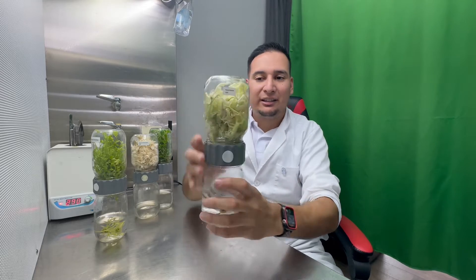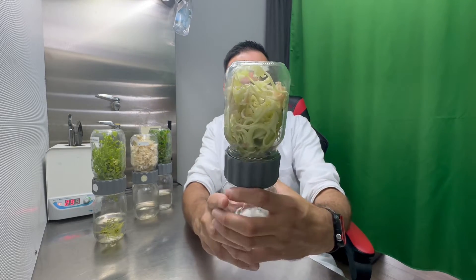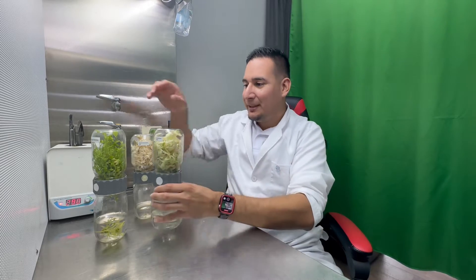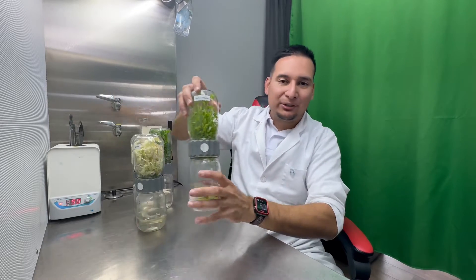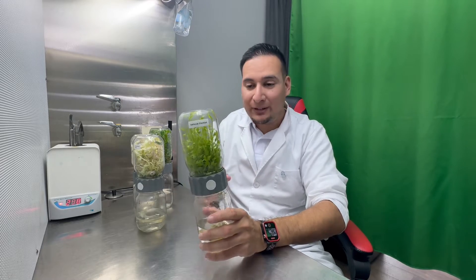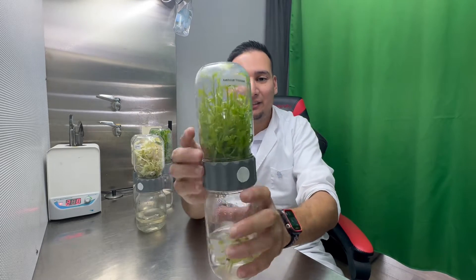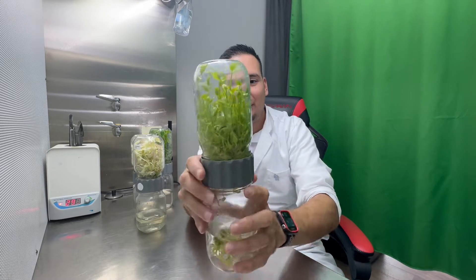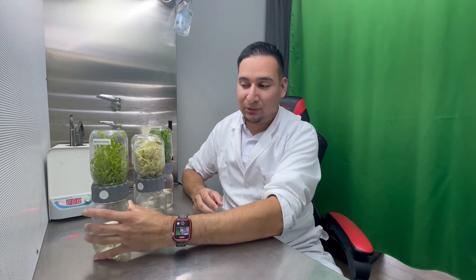This is another Alocasia here. Look how this one is growing — it's a little bit bigger than the other one. And this is an Anthurium, so you can see I have different types of plants and they are all doing fantastic. Check this out — there are so many plants in this jar and they have only been growing here for three months.